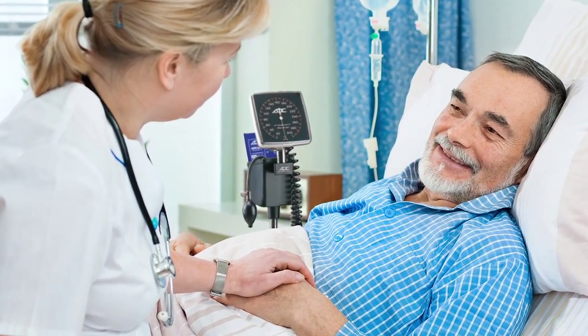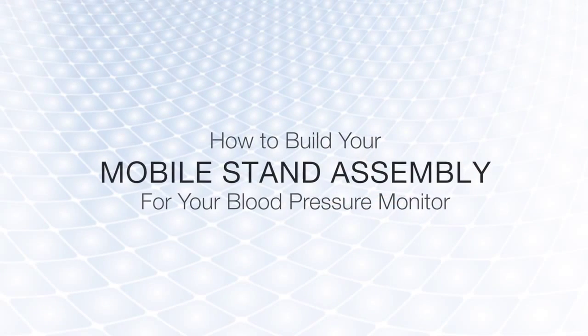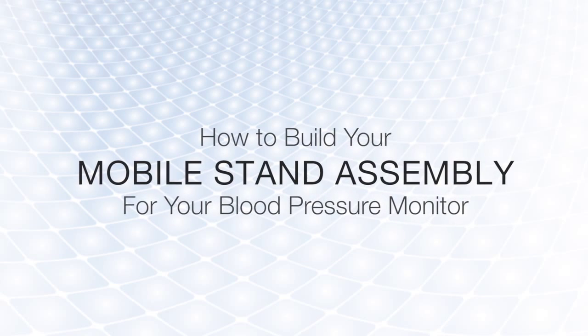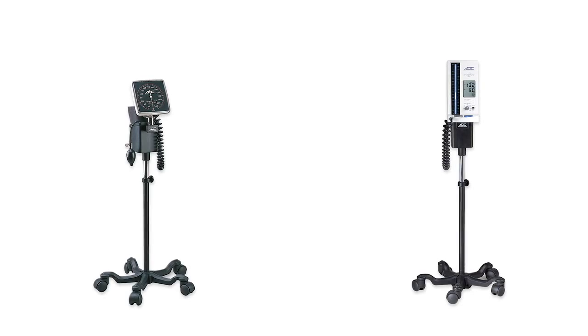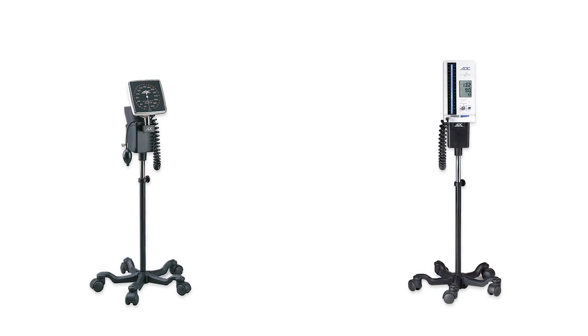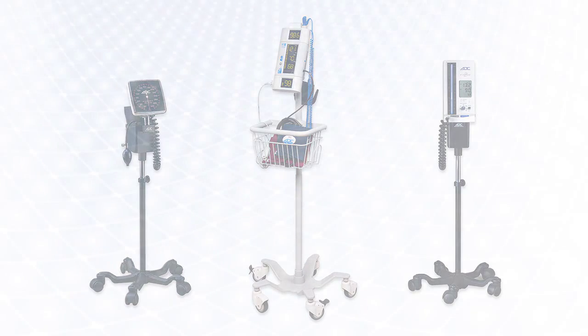Several ADC institutional blood pressure units include the option for mobile stand mounting. In this video, we'll show you how to assemble your mobile stand and mount your blood pressure unit. Your unit uses one of two mobile stand styles. The Eastvague II and our 752M clock aneroid come with the smaller 752M-02 stand. The ADVU comes with the larger 9000M stand.